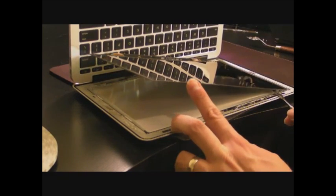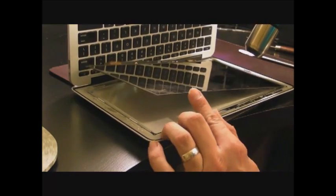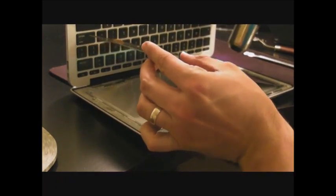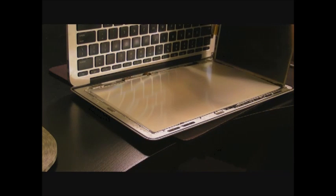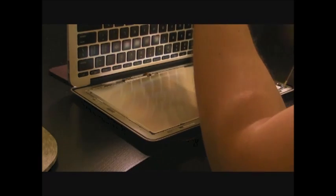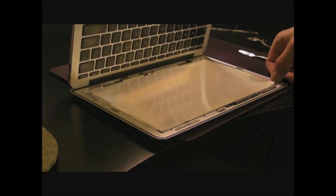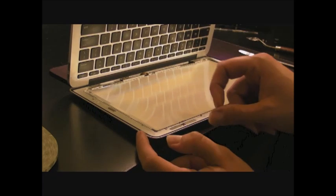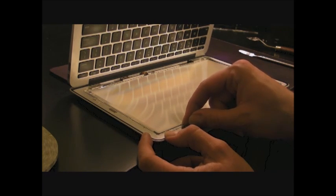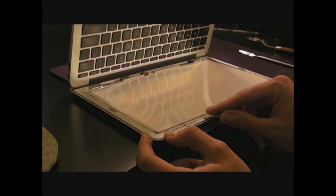Keep going until you get to the end of the side of the screen. When you get to the corner, hold it, heat the side up, and start lifting the screen little by little until you go all the way up. That loosens the adhesive so much that you can actually pull the screen off. If you got this far without completely demolishing the inner parts, congratulations — the hardest part is done.